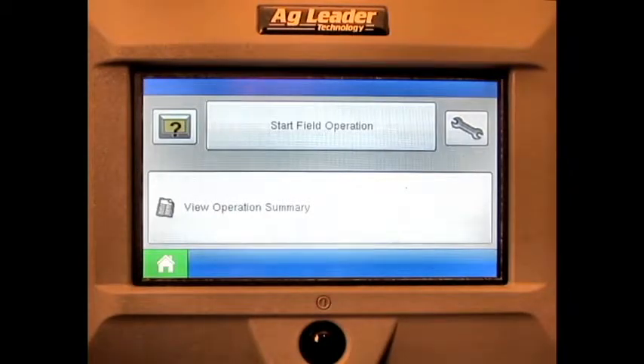In this video we will cover how to perform a SeedCommand hydraulic seed control seed meter prime on the AG Leader Edge display. From the home screen, press the Start Field Operation button.